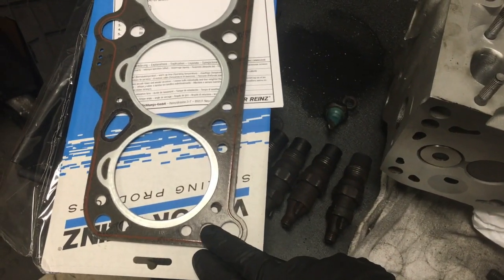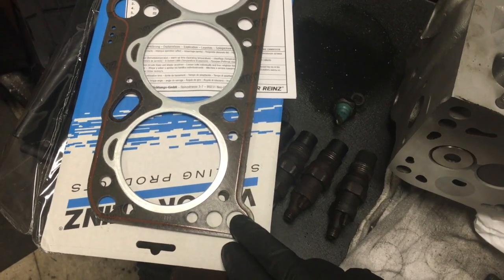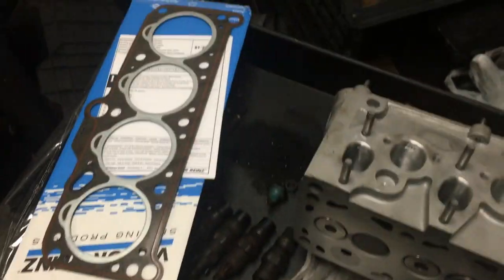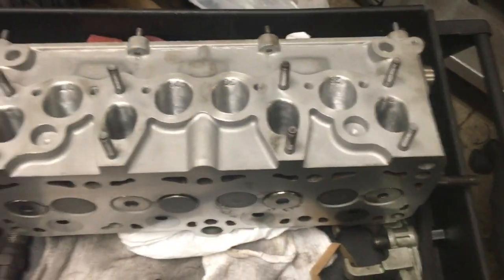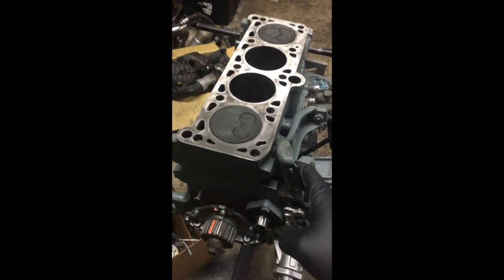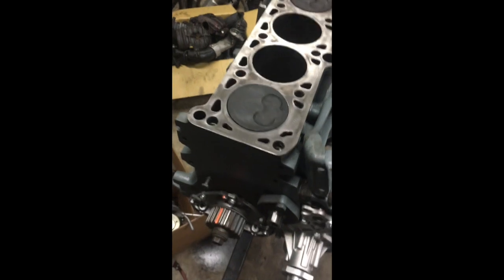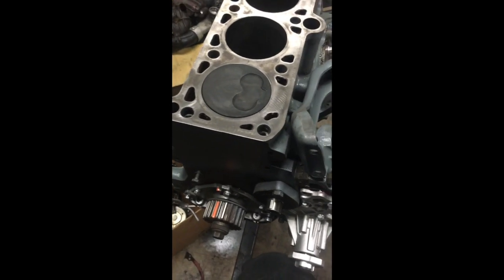I highly recommend spraying down your head gasket with copper gasket spray — not required by any means, but every little bit helps to make sure we're getting every bit of compression this engine can make. We're going to go ahead and get the head on. Here's a tech tip: when putting cylinder heads on, I like to dial the crank back a little bit to let the pistons sit down. We have the camshaft pre-installed in this head. On dual overhead cam setups you'll have a couple valves sticking down, and if your head isn't quite at TDC yet you need to account for that.